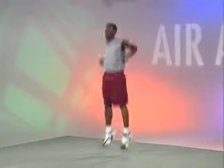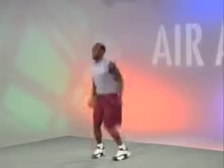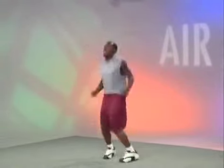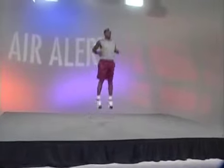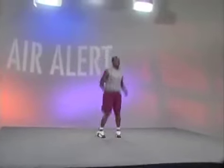To begin the exercise, stand upright with your arms bent by your side. Bending your legs ever so slightly, thrust yourself into the air as high as you can. When you land, immediately thrust yourself back into the air with as much force as possible.